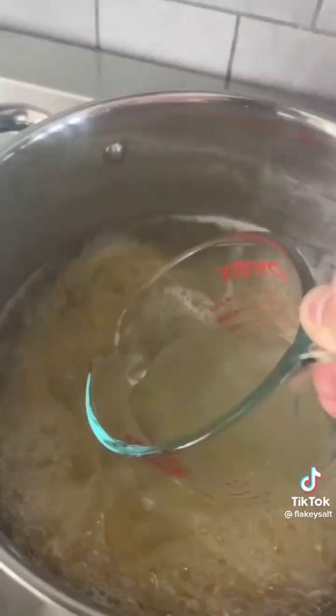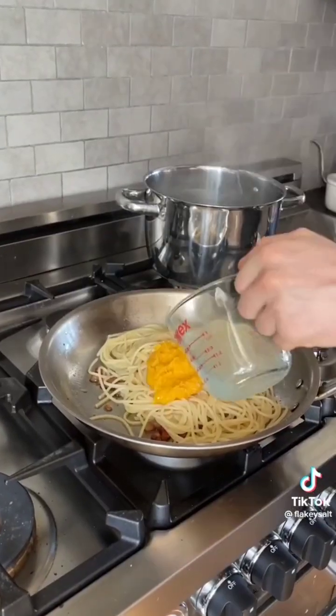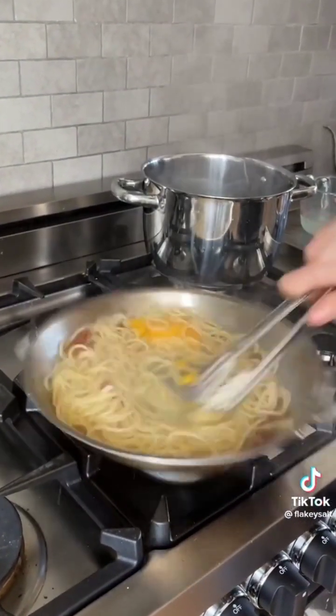Boiling salted water. Cook spaghetti. Once it's al dente, transfer to your warm pan. Reserve a half cup of pasta water. Add the egg yolk mixture and a flush of pasta water, and stir vigorously — like, really stir.